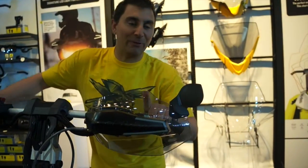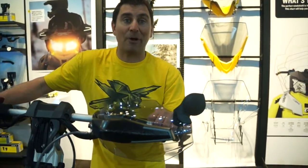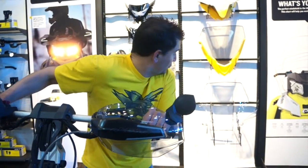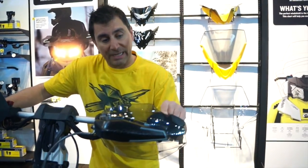Hey guys, Nerona here, and today I'm gonna show you some of the cool accessories from the Ski-Doo 2025 line. Brand new — first of all, I got the side rear mirror here so I can check out if Carl Kooster is still back there. I haven't dropped him yet! The cool thing about these is they fold right in.